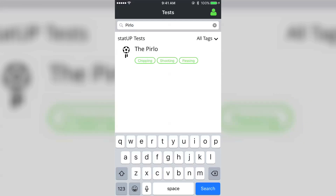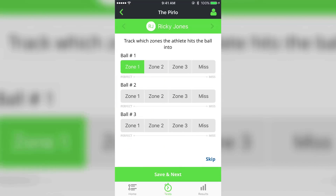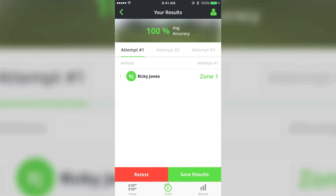You simply start the test by finding it in the test library and selecting start test. Then tap on the app if you hit or miss the target. Hit save and your stats are saved to your StatUp.com profile. Now you have a visual of your hard work paying off over time. You can even track your training hours.